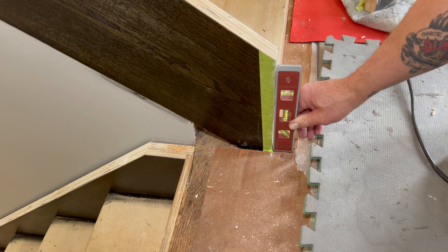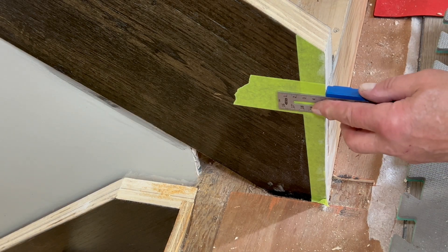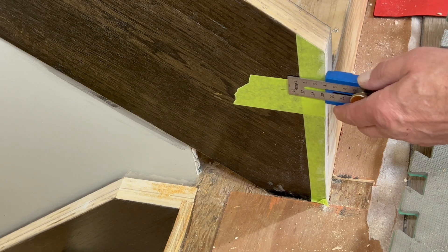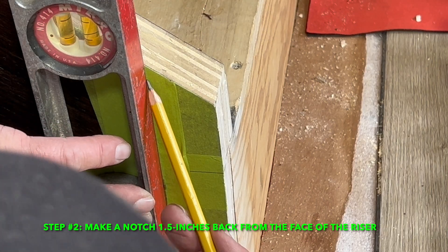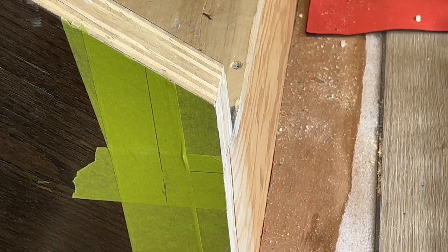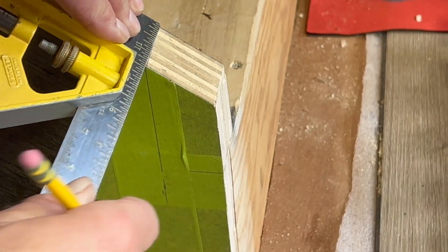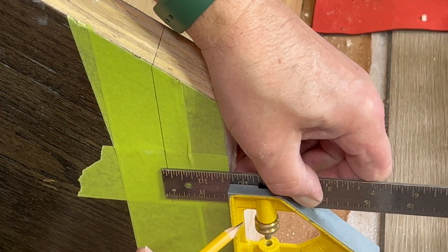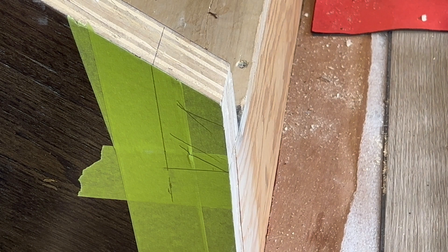If you've worked on stairs at any point, you'll know that risers are not often perfectly plumb, but this can be corrected with the next step, which is to make an inch-and-a-half notch on the stringer. I'll mark an inch and a half back for that notch and make a real clean line there and a clean line here, take that out, and we'll be able to cut the holes to attach it.